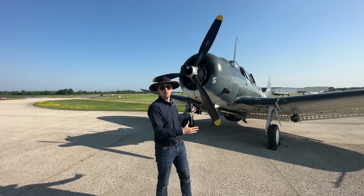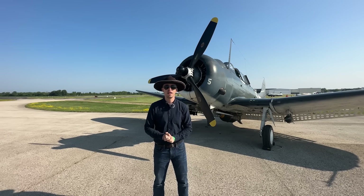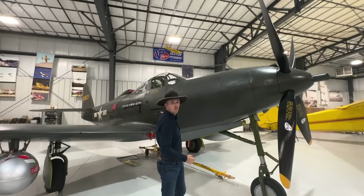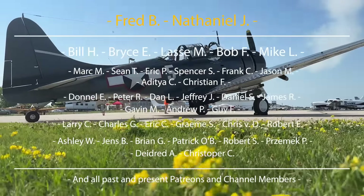I don't have to talk about the fame that the SBD has — if I do have to explain it, just ask the Kido Butai about 120 miles north of Midway. The Inside the Cockpit series is sponsored uniquely by Patreons, channel members, and the crowdfunders.